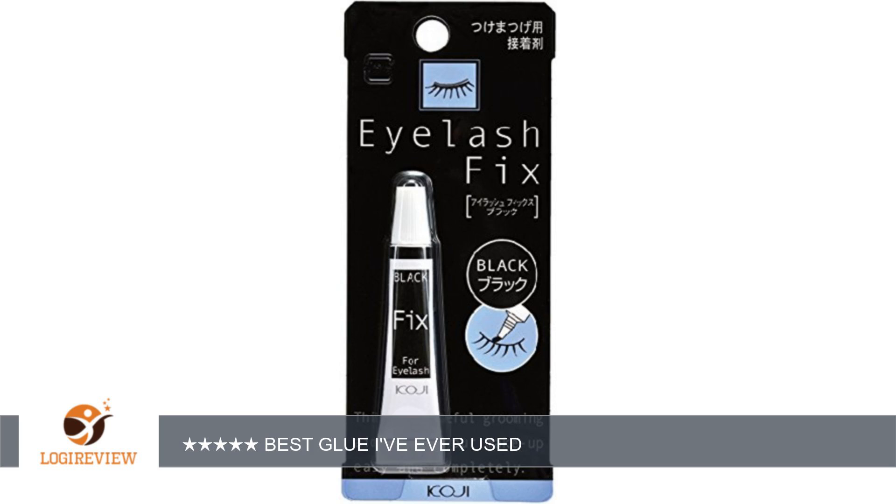A customer wrote: someone gave me a tube of this for free, and I admit I was a little skeptical at first because I've never seen anybody use this brand, but I was willing to try it. Now I have absolutely no regrets. I can't leave the house without bringing this with me whenever I wear fake lashes, and I always use this instead of all the other glues I have.